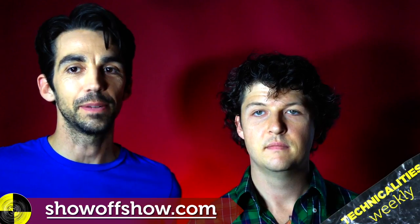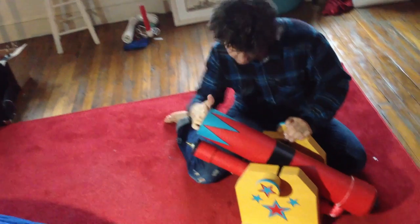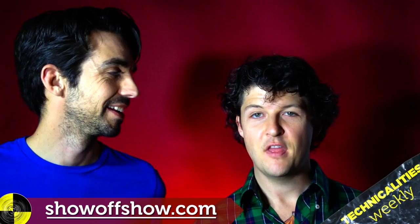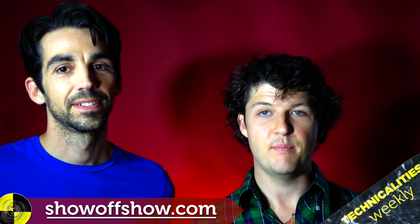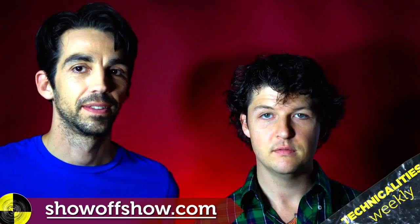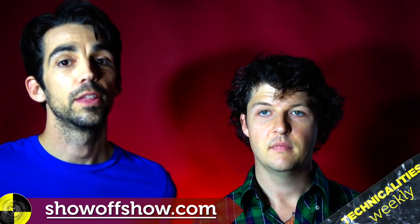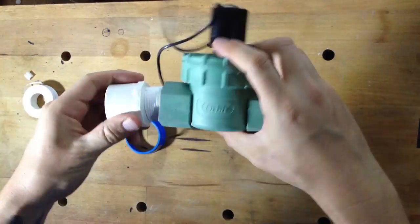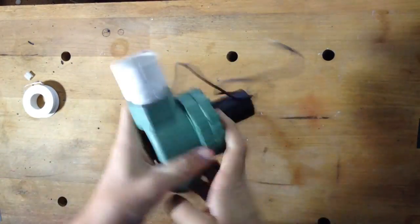Evan got pretty fancy and made this ridiculous cannon that shoots a stuffed animal. You'll want to consider a few things: the better you glue the parts, the better the pipes will hold the pressure — follow the directions on the glue. The bigger the compression chamber, the better the blast. You'll also want to wrap the threaded joints with Teflon tape to make a really airtight seal.